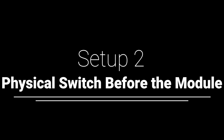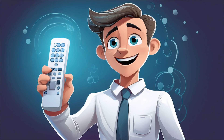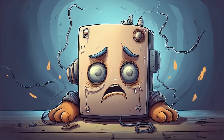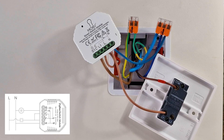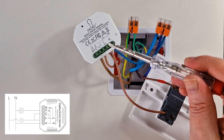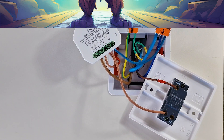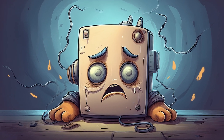Setup 2: Physical switch before the module. In this setup, the physical switch is installed before the smart module. That means Home Assistant can only control the module when the switch is on — if the switch is off, the module has no power, so no smart control. The wiring is almost identical to the previous setup, with one key difference: instead of connecting live-in directly to the smart module, first route it through the physical switch. Use the COM terminal on the switch for the live wire. From the switch's L1 terminal, connect a wire to both L and L1 on the smart module. Now the physical switch acts as a master power gatekeeper, leaving Home Assistant completely powerless when switched off. Choose wisely.